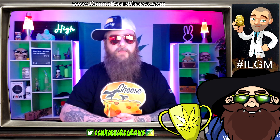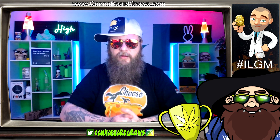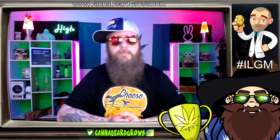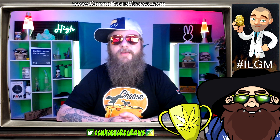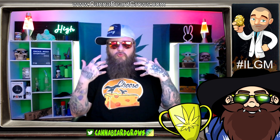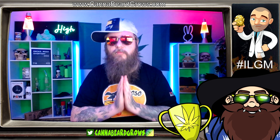Huge shout out to New Winter and Stagger Lee. They have both been absolutely outstanding members of the Cannabeard community and have been helping me more than I know how to say thank you for. So thank you very much. Things like this cup, and moving forward with other things we've got planned, are in great gratitude to those two human beings.